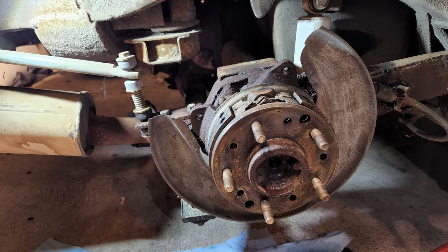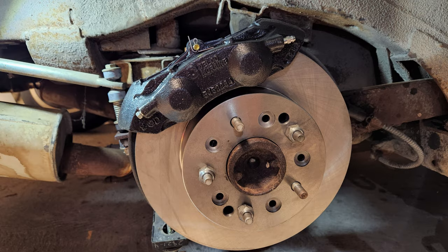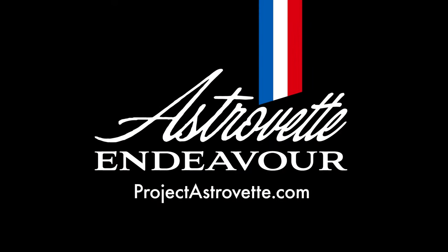We got the fronts done and here's a look at the rears before putting on the new calipers and rotors — here's kind of a before-and-after. Check that out — that looks amazing, turned out really well. The rears are a little bit easier because they don't have to deal with a spindle and a hub, but everything went together really well. Huge shout-out to CSSB and Zip Corvette for their amazing parts. Tune in next time at ProjectAstrovet.com. Thank you.